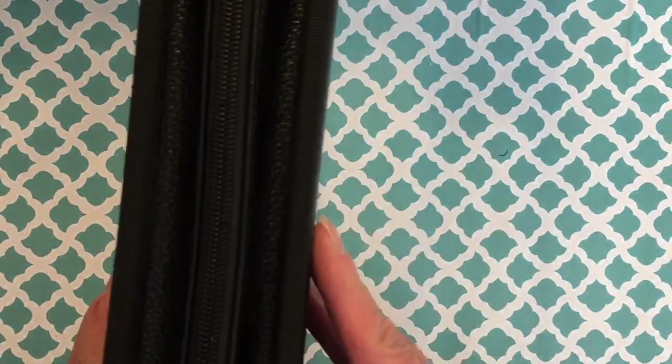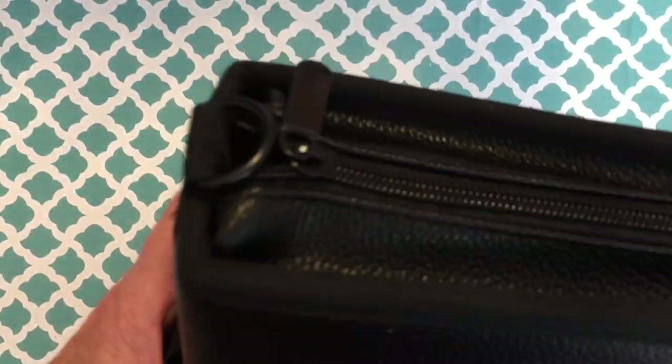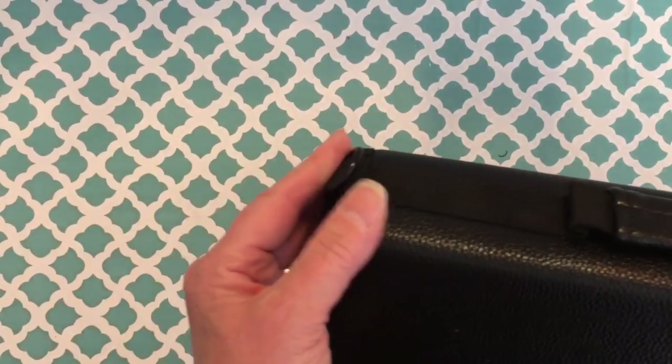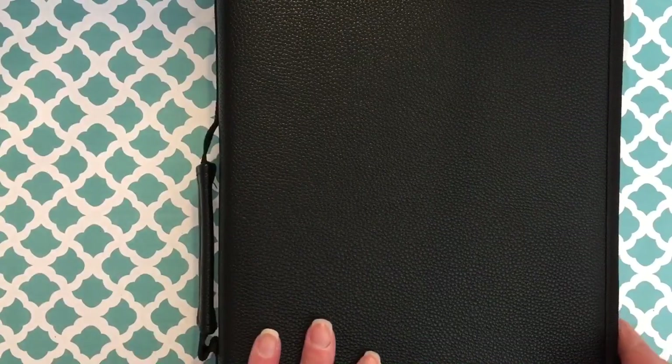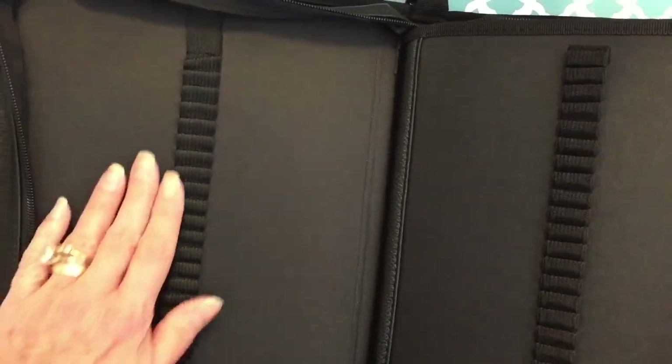It has a nice carry handle and a nice zipper all the way around. This got really good reviews on Amazon. And this is for the shoulder strap — it has a shoulder strap. So if you're in school, if you're an art student and you need to take your pencils, markers, whatever to class, this is nice. What I liked about this is that all of the slots are individual.